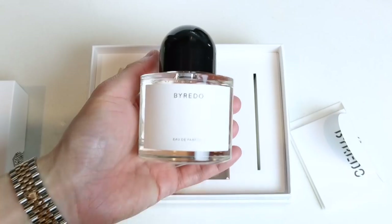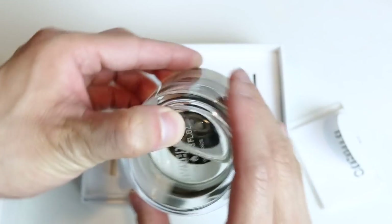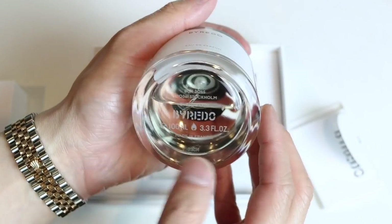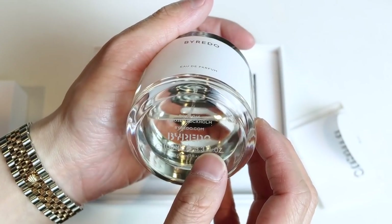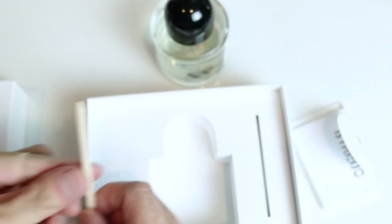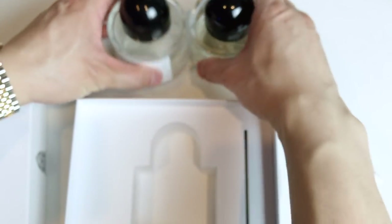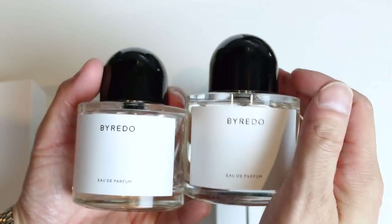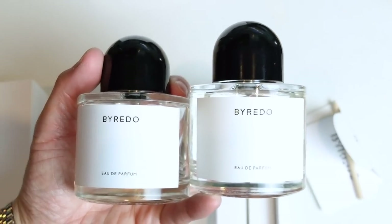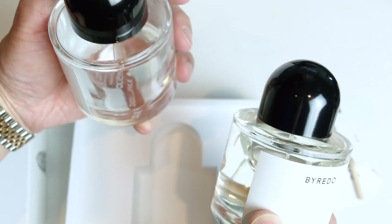So here is the bottle — very typical. It's made in France, and on the bottom you can see it's 100 milliliters. There's also this little wooden pen — there's no lead or anything, but that's what you use to stencil the name on it. Just for comparison, I do have my original bottle, so I can actually stencil it on the original bottle first to try it out.